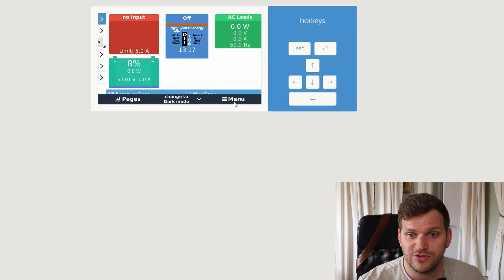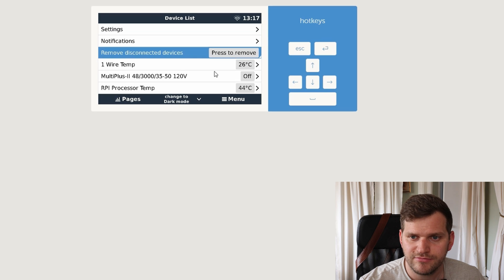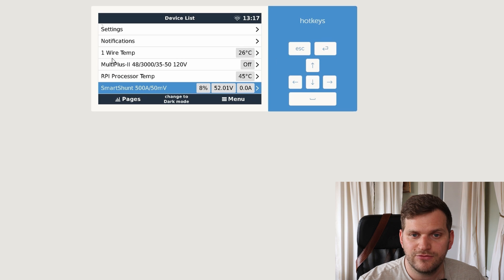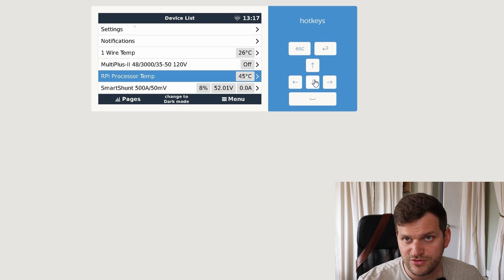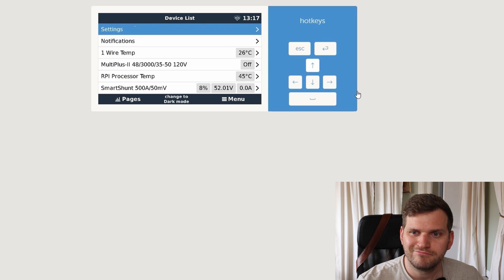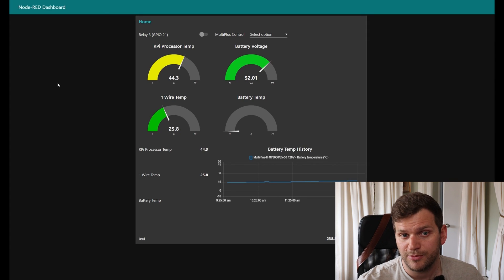Let's switch to the menu so you can see what's actually connected. This is now what I have connected: we have one-wire, we have the MultiPlus, we have a Raspberry Pi processor temperature, and a SmartShunt. I have a very low state of charge — I was playing around with it. And here is the Node-RED, which we'll talk about and test as well to see if it's available afterwards.